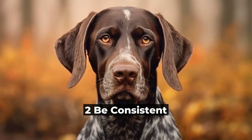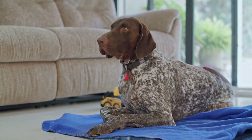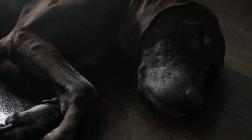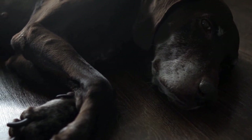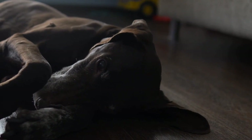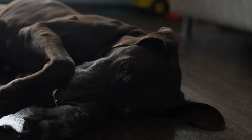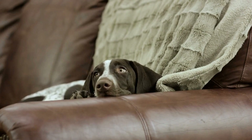2. Be Consistent. Consistency is key when it comes to training your GSP. Use the same command words and hand signals every time you want your dog to perform a specific action. For example, if you want your dog to sit, always use the word "sit" and the accompanying hand signal. This will help your GSP understand and respond to your commands more effectively.